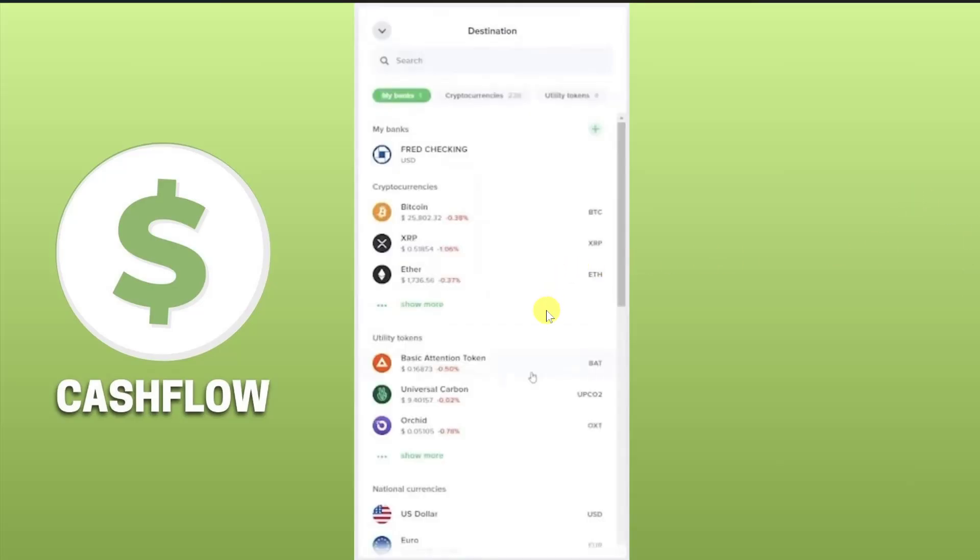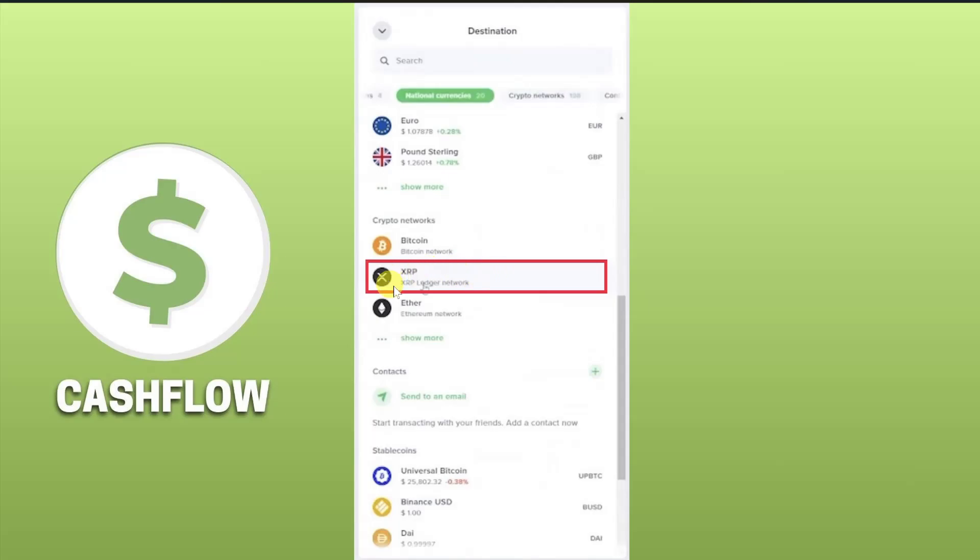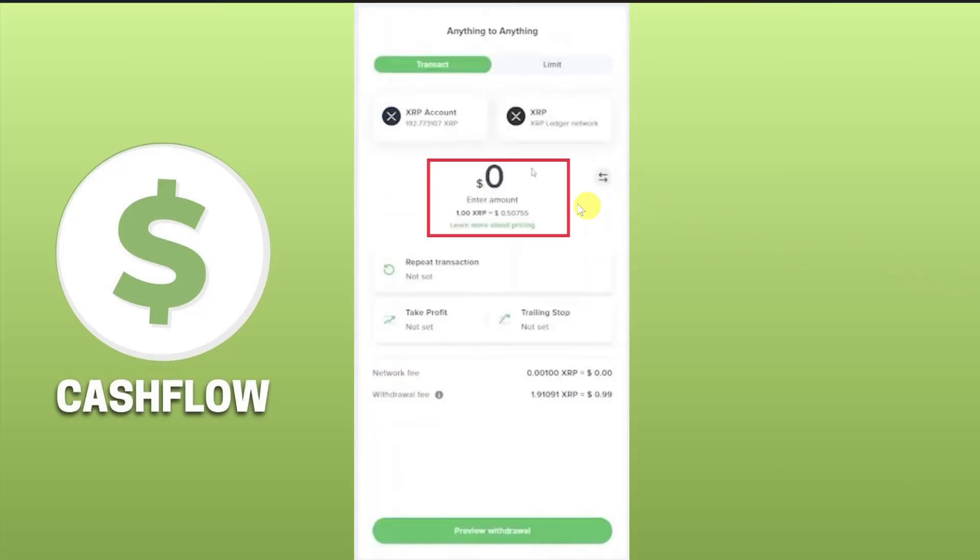Then you just have to scroll down and select your crypto network. If you are transferring XRP you have to select the XRP Ledger network, but if you are transferring Bitcoin you have to select the Bitcoin network. You have to select the network according to your cryptocurrency. Then just enter the amount you are going to transfer.